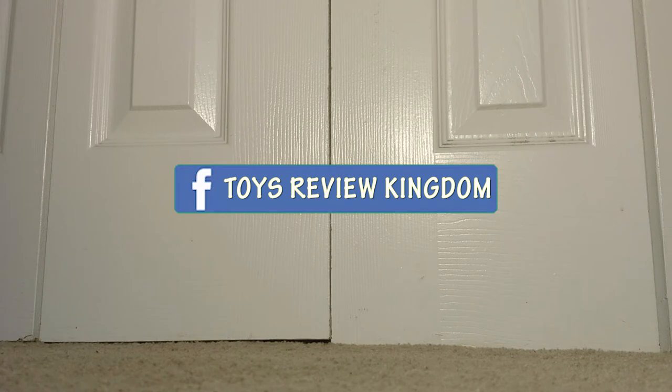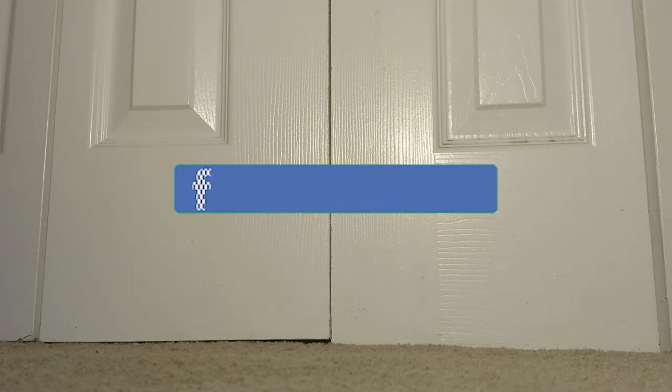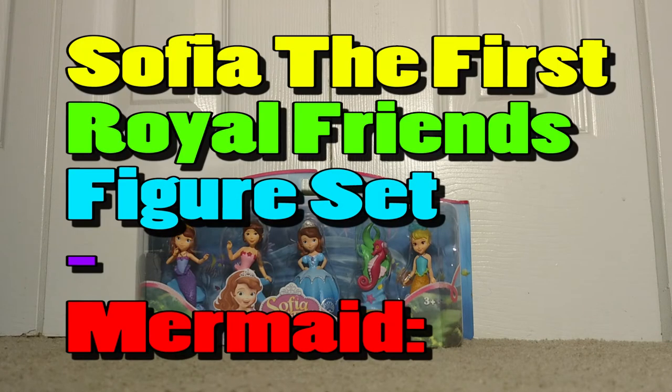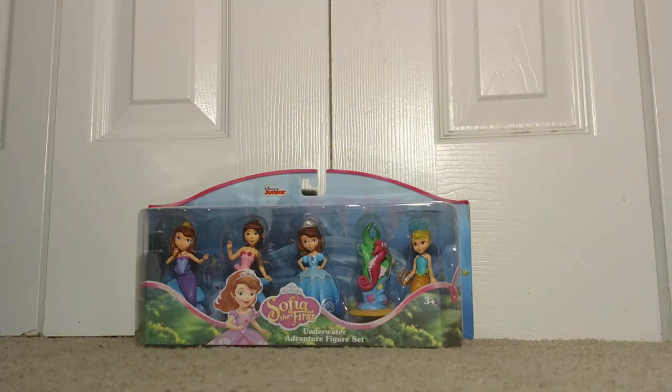All right, so this item is from Disney Junior and it's about princesses. I'll let you guys know what I'm reviewing, so I'll go ahead and wait for like five seconds while you guys go ahead and comment. One, two, three, four. All right guys, so without further ado, please allow me to introduce you the one and only — today we will be reviewing the Sofia the First Royal Princess Figure Set Mermaid!